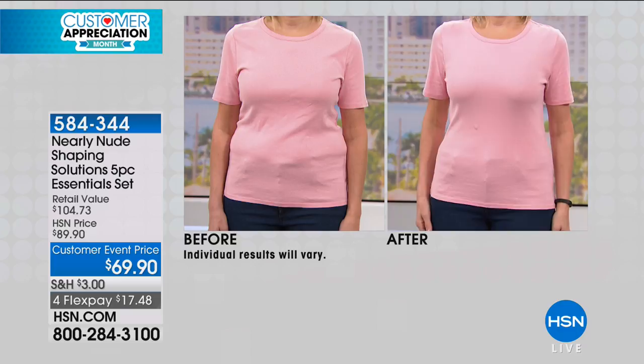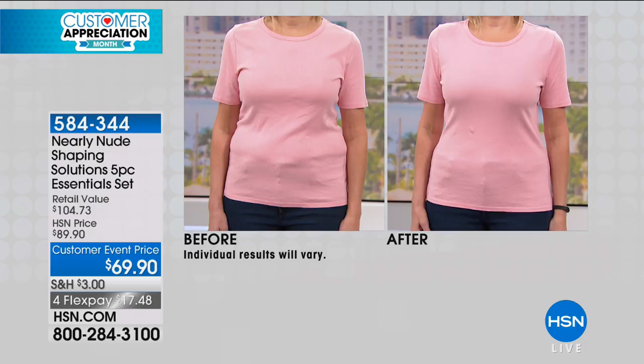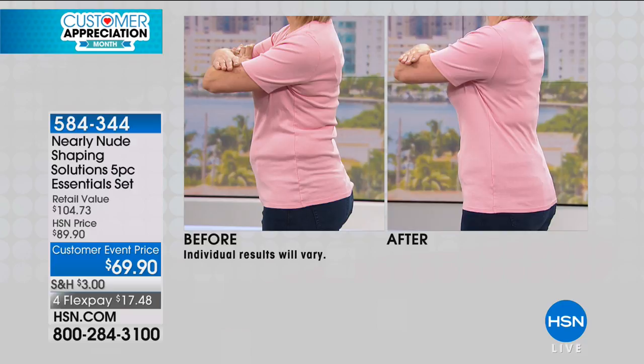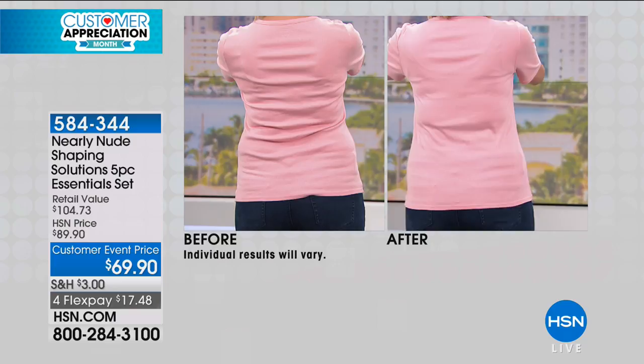Now let's look at this before-and-after. This is a normal cotton tee — everyday wear, not just for special occasions. This is meant to be everyday shapewear, and the technology is designed so it's comfortable: you can breathe, you can move. She's wearing the slimming tank. You can see it's giving her tummy control, smoothing out what some people call muffin top or love handles — whatever you want to call it, we've all got various options of it.